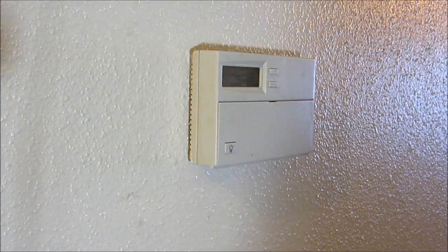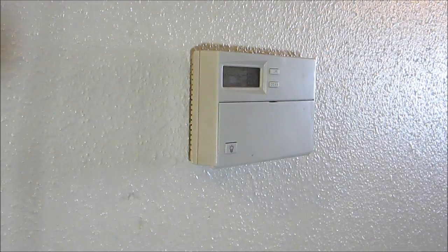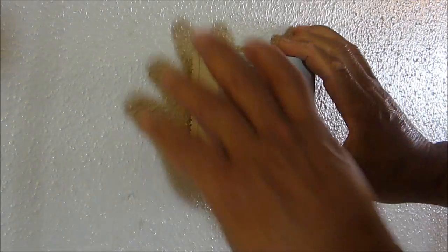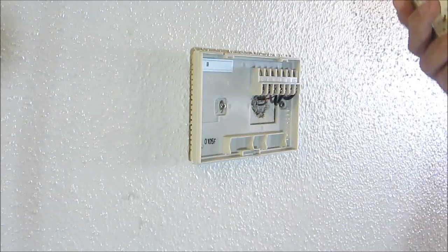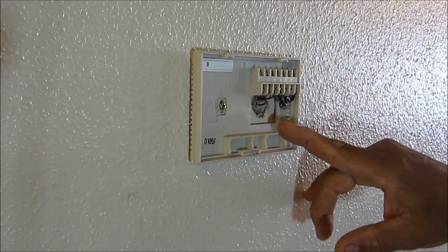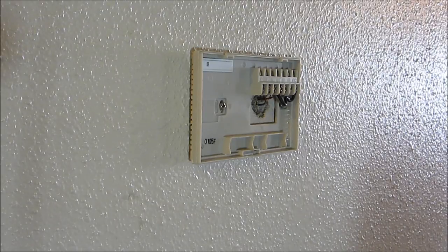Here we are at the unit we're about to install. The first thing I'm going to do is turn off the air conditioning unit — you can hear it running in the background. Normally I would turn the main switch outside off, but this is low voltage, so I'm hoping I won't get zapped — but anyway, let's be careful. Pop the top off from the old unit, and here you can see a series of wires, a series of colors. I'm guessing G is for green, so it's all connected there.